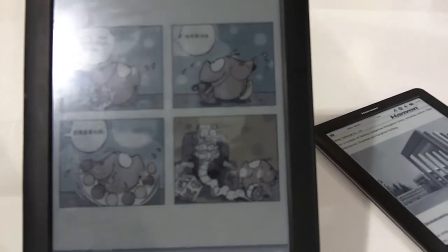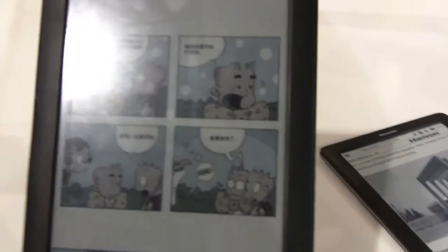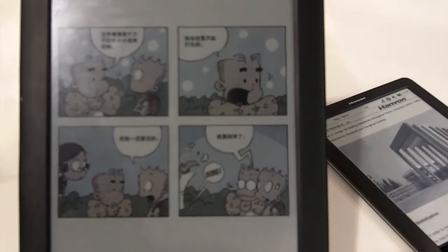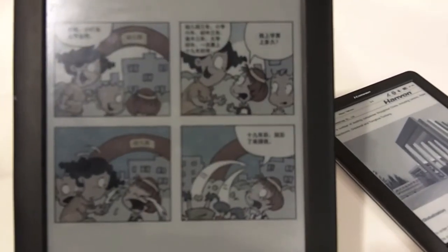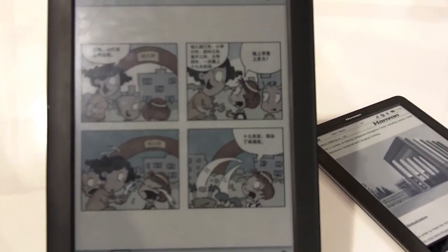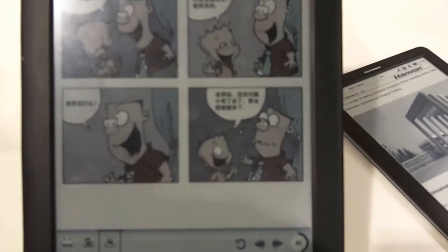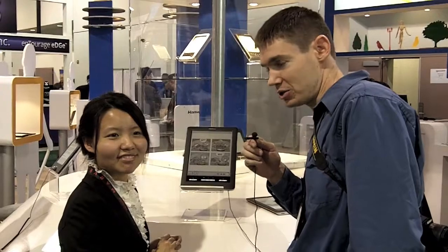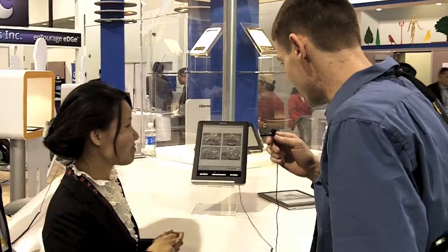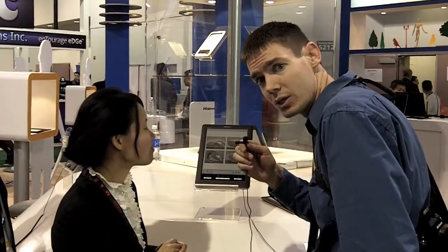Here we are at the Hanvan booth for electronic readers. This is a model that actually has a full color e-ink display. This is an electrophoretic display and as you can see, unlike most e-readers, this is actually producing color images. This is Joe Wolin with EE Web and we're here with Hanvan Electronics, and they have a color e-reader that we'd like to show you.